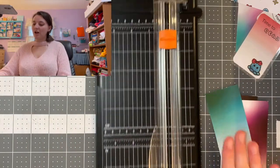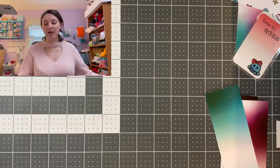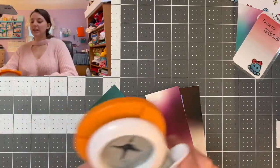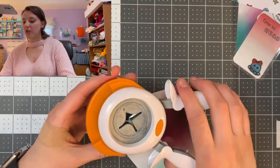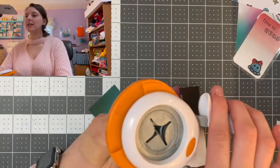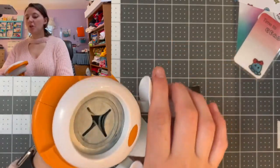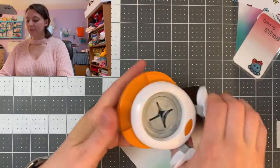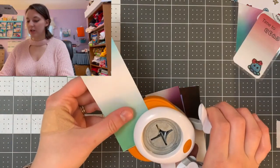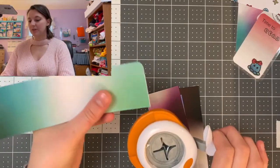After cutting our four bookmarks, I'm going to place the paper cutter aside. I have this really nifty corner punch — the cool thing about it is it rotates to different size corner punches. I'm going to put it on the smallest setting and go around and punch the corners of my bookmarks, just like that.